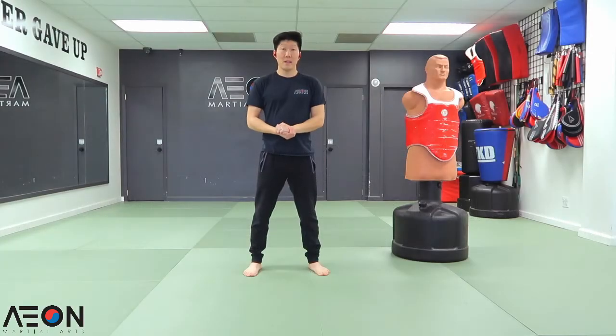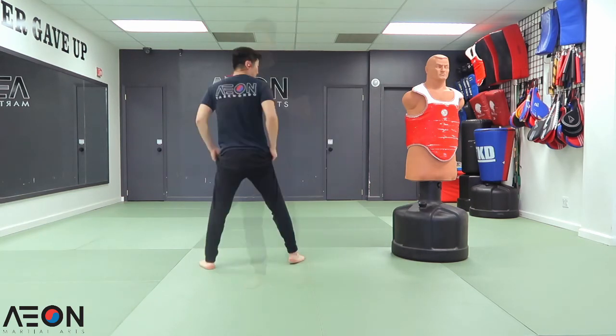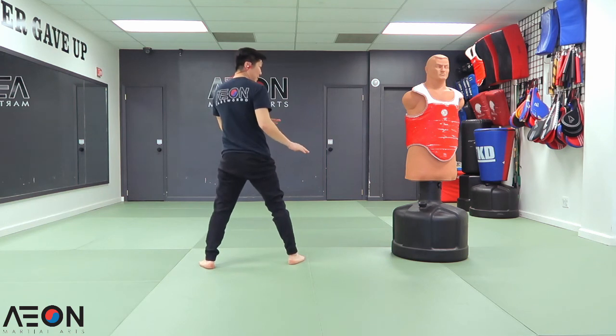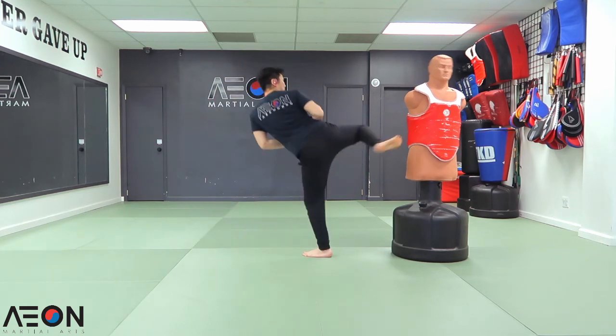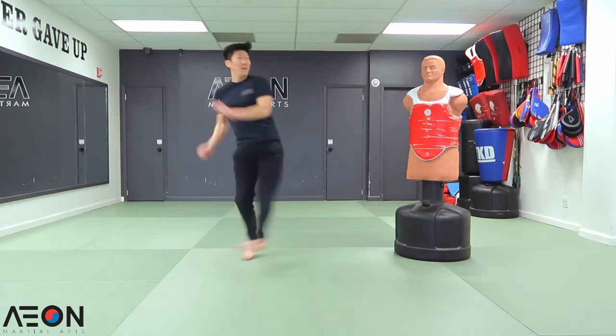Double tap technique number twelve: tornado side kick to roundhouse kick to the face. From my fighting stance, same tornado spin — side kick, roundhouse kick to the head. I'm going to show you guys a little faster.